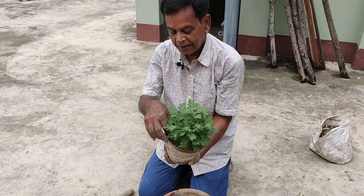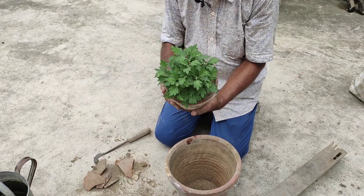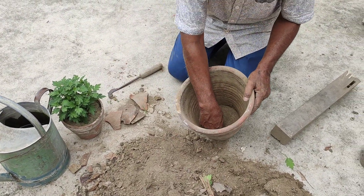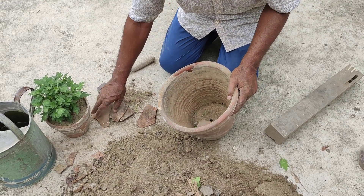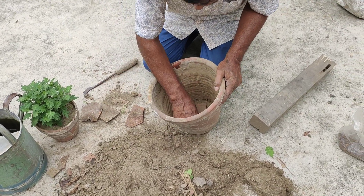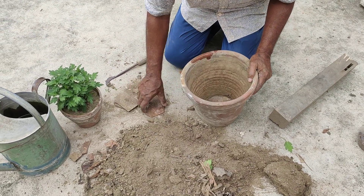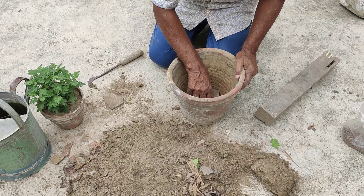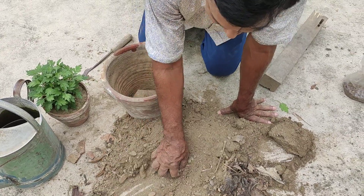I am going to show you the final potting video. I am going to cut the pot in just one color.